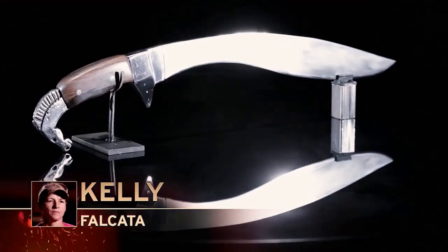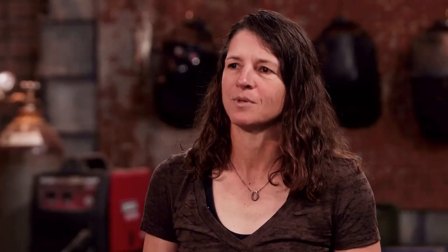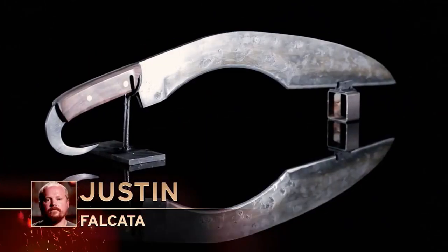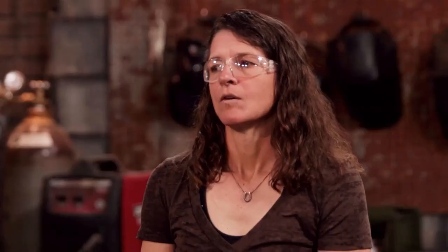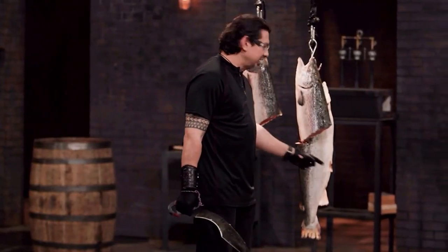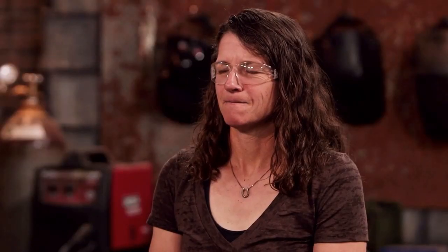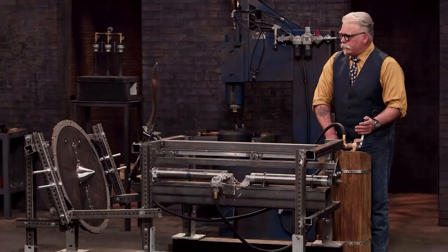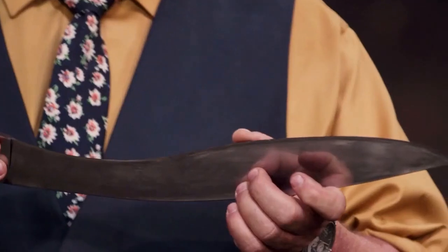Looking at Yoshimaka's knife — the material is not stated but judging from the large steel plate it should be 5160 steel. Old Six's knife is spring steel. Moving on to the sharpness test: Yoshimaka's knife was very sharp, and Old Six's knife also performed well. Then came the strength test. Yoshimaka's knife showed what looked like a crack but it was actually fading — the blade was intact and undamaged.